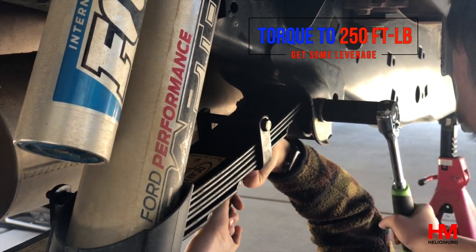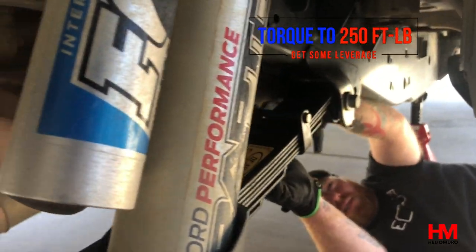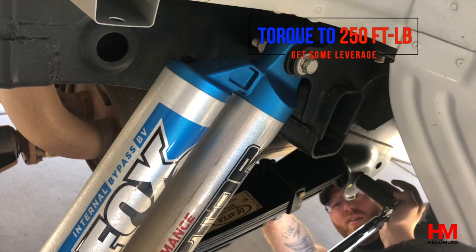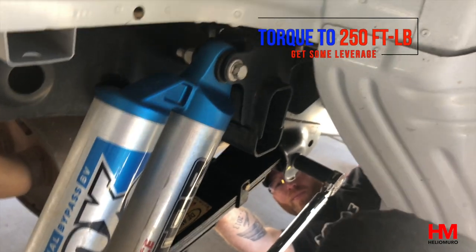To finish the install, torque the last bolt at the frame. This is the most difficult to torque — it requires 250 foot-pounds and there's no space on the inside of the frame, so you have to use some kind of bar to help you get the right leverage.